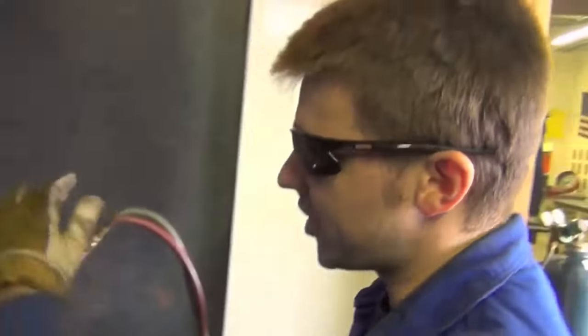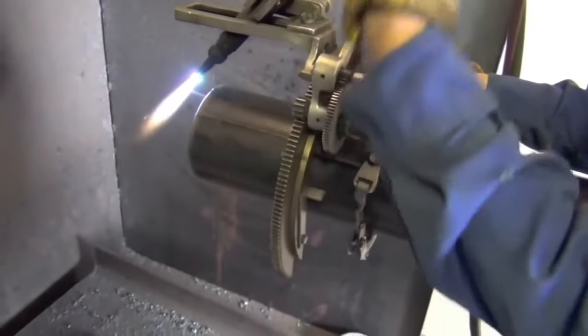What I did there was I turned off my cutting oxygen and basically slid the torch back off the pipe. Because if I left it on the pipe, then we get ready for another cut.